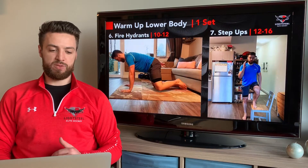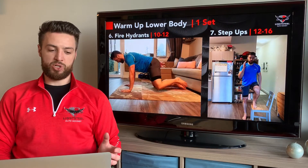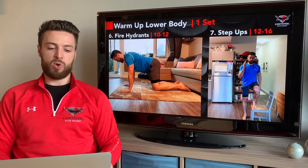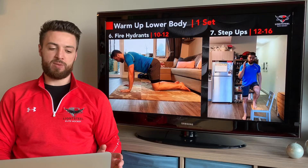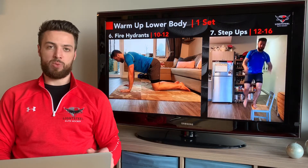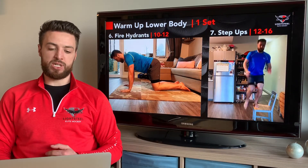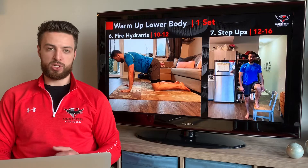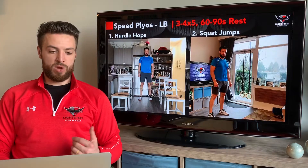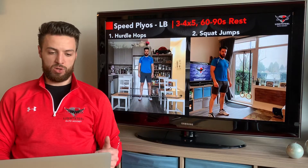We're going to go fire hydrants for 10 to 12 on either side. Get into an all-fours position with straight arms, trying to keep our hips neutral and not twist to the side while we pick up one leg at a time — 10 to 12 per side. Then we've got our step ups: 12 to 16 total, firing with that top leg as quick as you can to make sure we're activated and ready to go. Take a little rest in between.